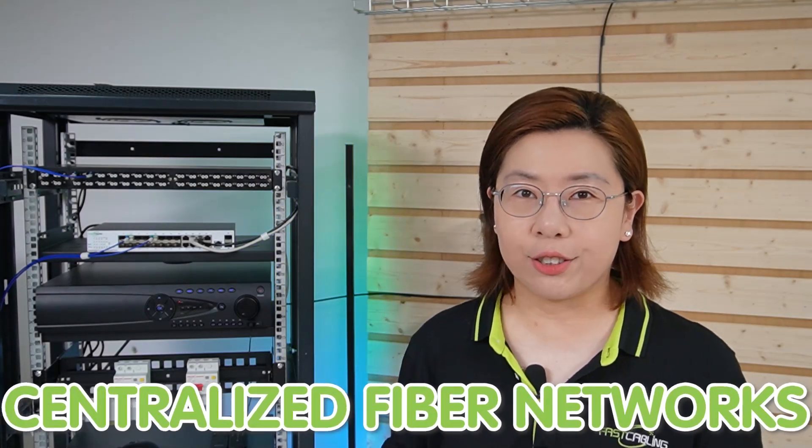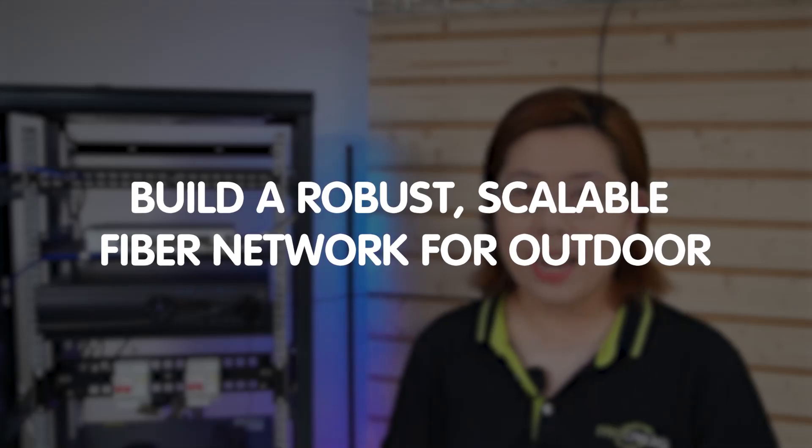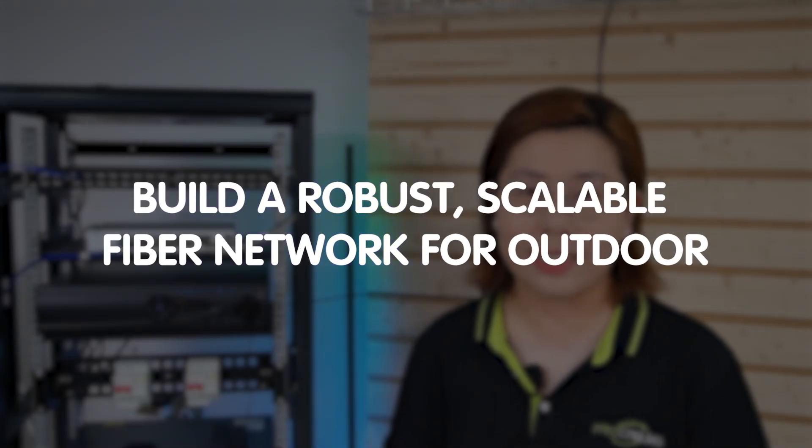Hello tech enthusiasts, welcome back to our channel FastCabling. Today we are diving into the fascinating world of centralized fiber networks. This is your ultimate guide to build a robust, scalable fiber network for outdoor security systems, including IP cameras and wireless access points. So let's get connected.